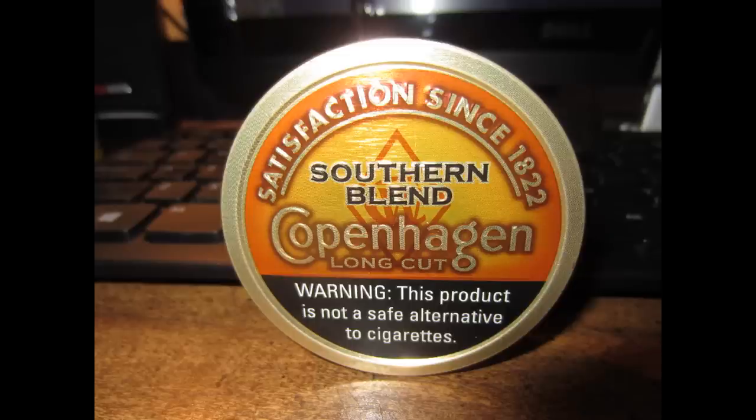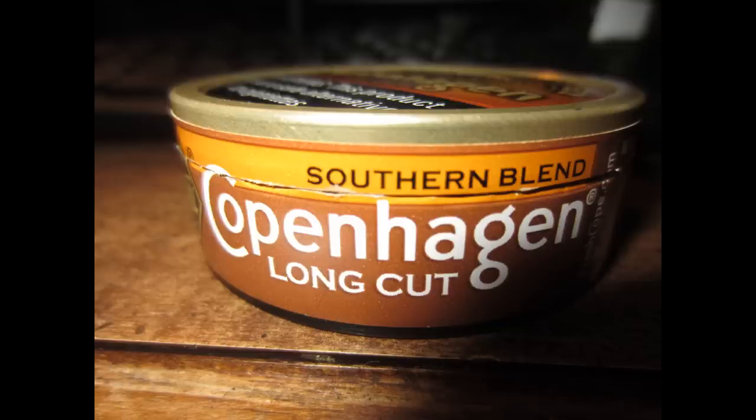So, presentation. Very nice looking can. I like the Southern feel — you have kind of a brownish that fades into a yellow-orange kind of thing. I like the way it looks. It's a nice can. Copenhagen — all their cans are sharp. They do not have an ugly can.